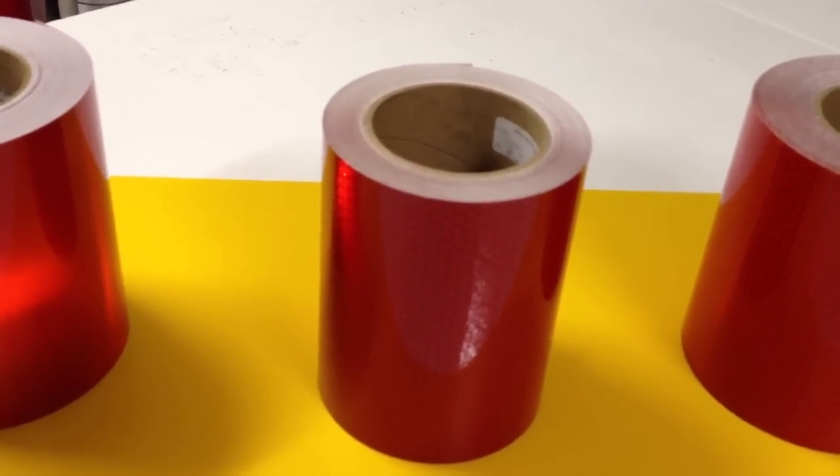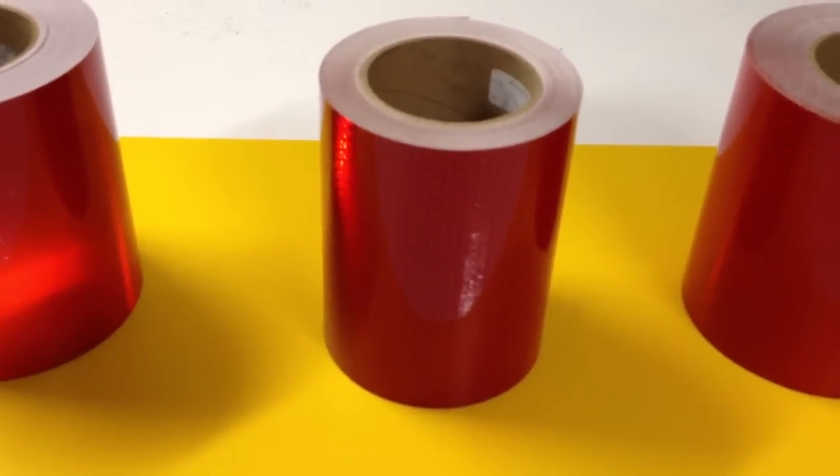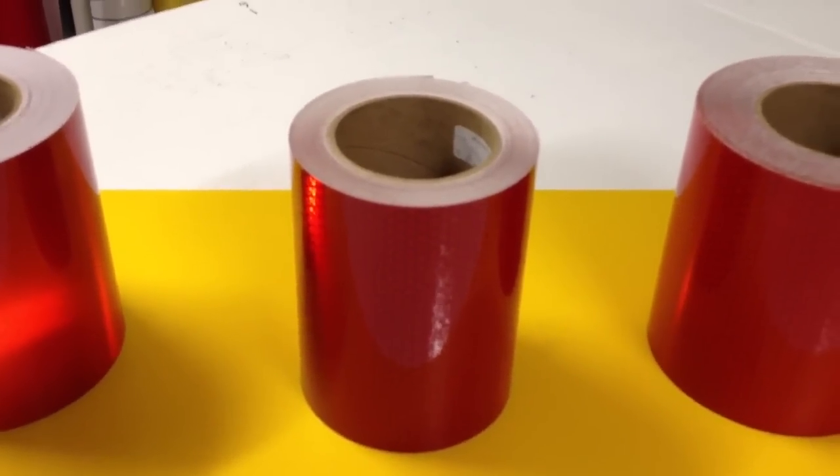This tape is similar to the V82. It's a V92 and it's also a very bright tape. It's also thin and bends around corners.